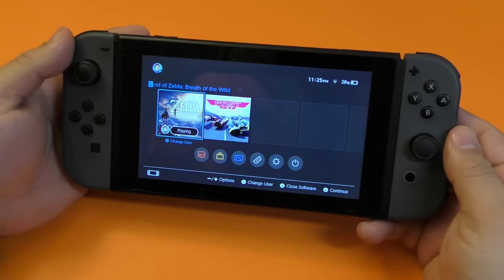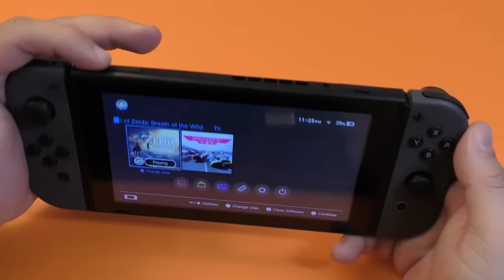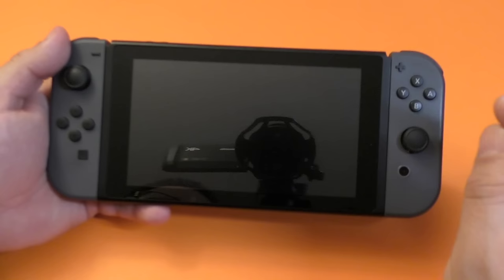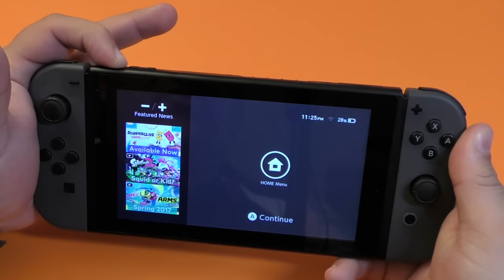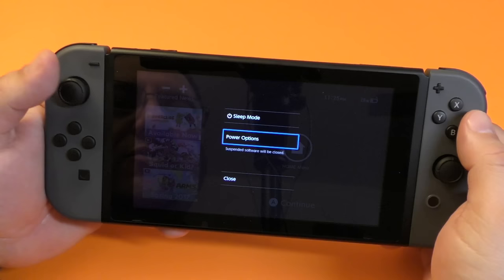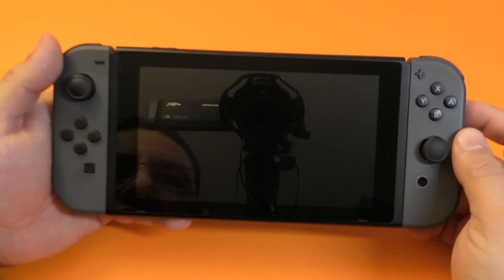Another thing you should know is how to properly turn off the device, because a lot of people are actually asking how do you turn this device off. It's really simple. If you tap the home button, it actually goes into sleep mode, so it might be burning a little bit of battery. If you want to turn it off completely, you're going to have to press and hold for like three seconds. There you go — now you see a menu. It says sleep mode or power options. Click right there, it says restart or turn off. If you click turn off, it will turn it off completely. If you restart, it will restart your device properly.